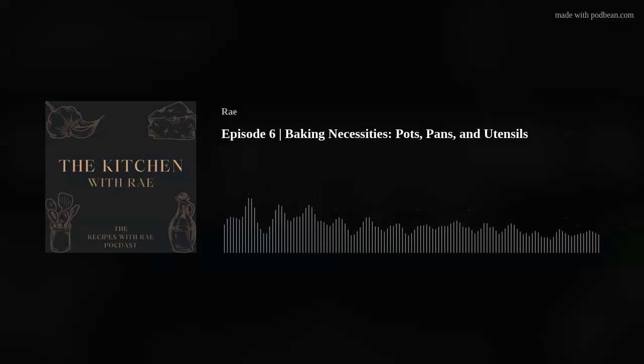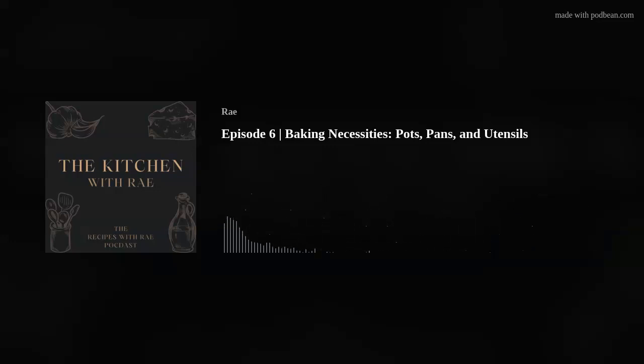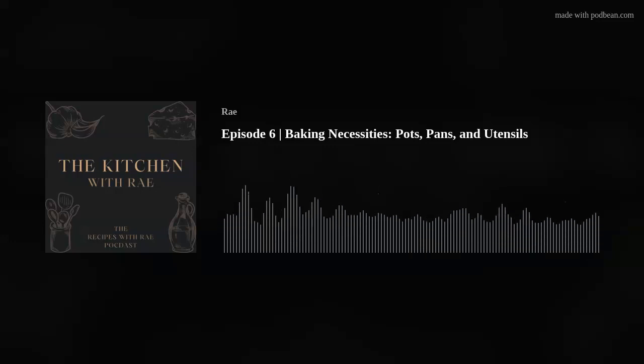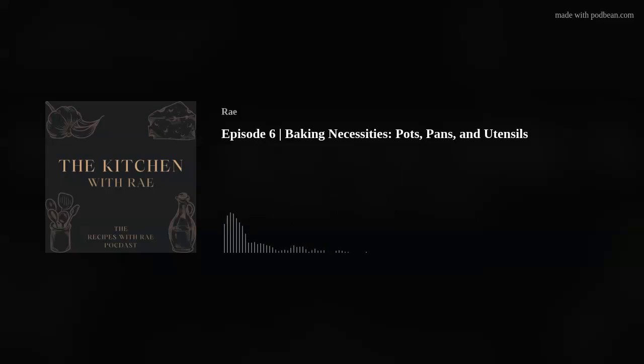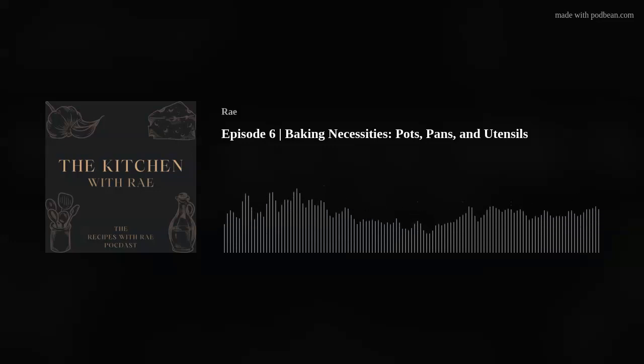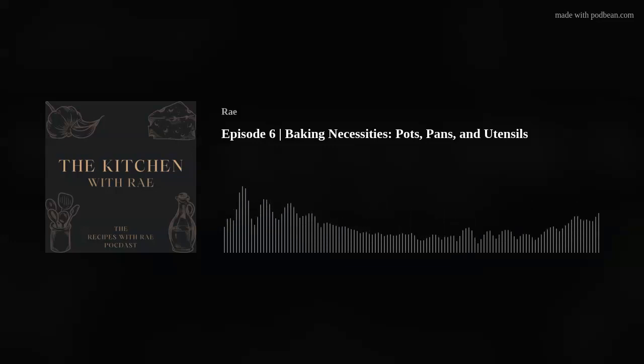I don't have a hand mixer and I don't have a stand mixer. That might blow some people's minds because a lot of cookie recipes call for you to cream together your butter and your sugar. That can be done with a wooden spoon or a spatula — it just takes a lot longer and takes longer to get air into the butter and sugar, which easily happens with a hand or stand mixer. But I get by without them. A mixer can make your life a lot easier, but you don't need them.